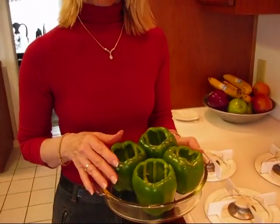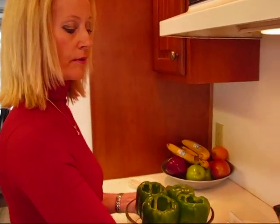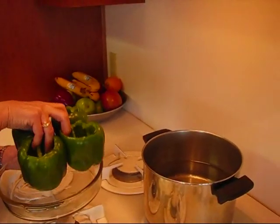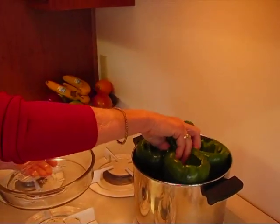The next thing I need to do with my hollowed-out bell peppers is to parboil them — that means put them in enough water that they will soften a little bit after about five or six minutes. I have water coming to a boil right now and I'm just going to pick up all four peppers and place them right down in that water.